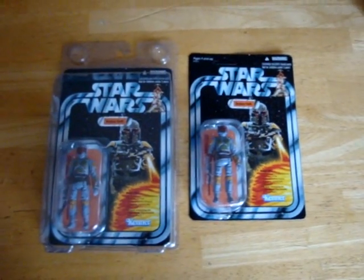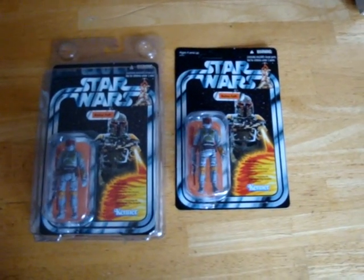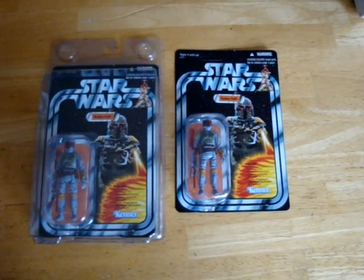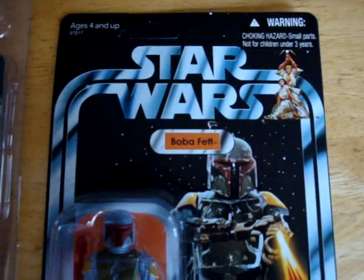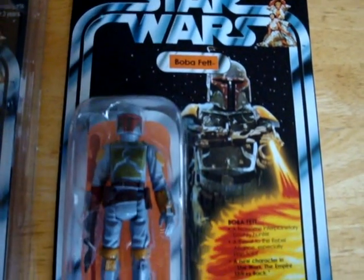I noticed while I was shooting that it was kind of a little bit dark because it's so overcast here today, so I just opened the blinds a lot more. It should give you a better look — the colors and everything show up better.